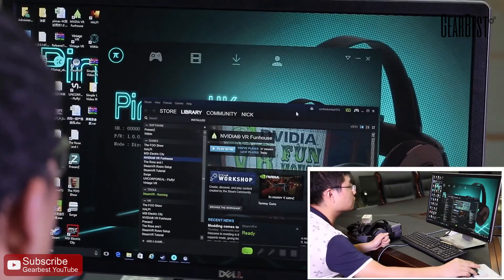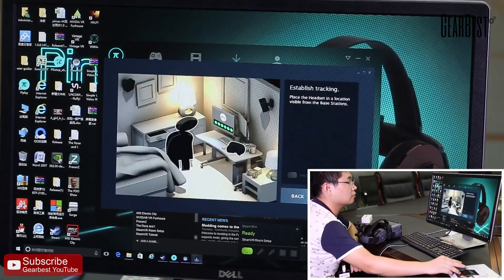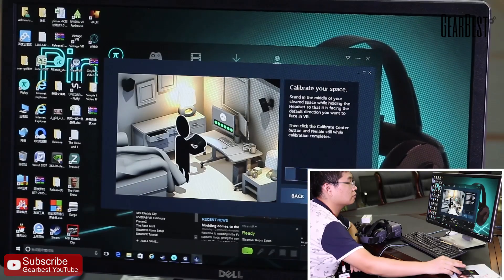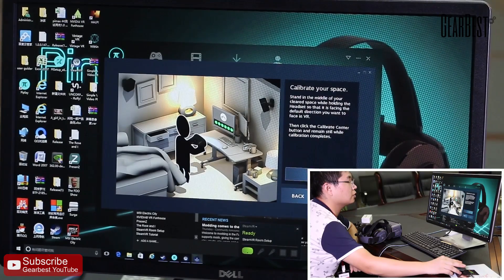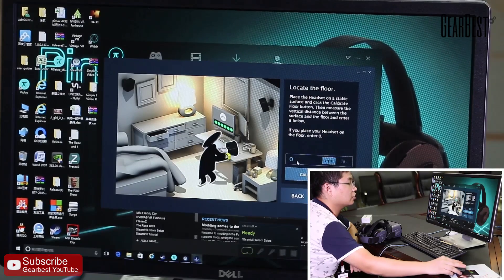Now I'm sitting in the SteamVR room. Note: the height and location is based on whether you stand or sit. Other operations are very easy — you can just watch the video.